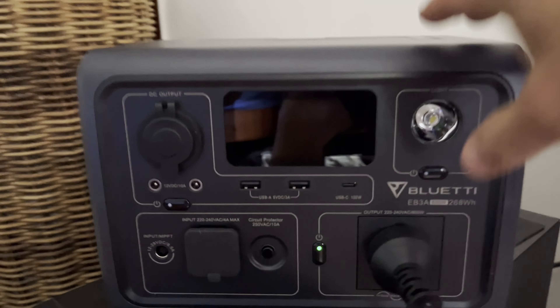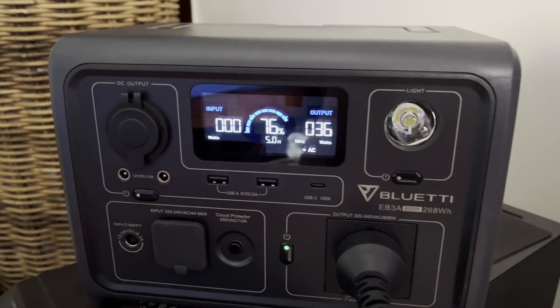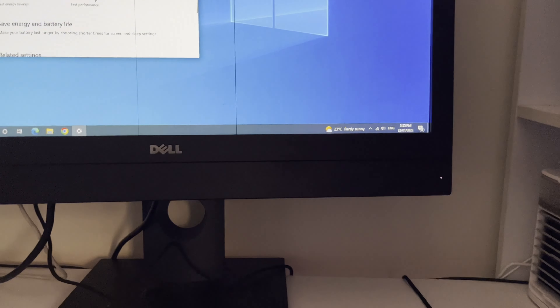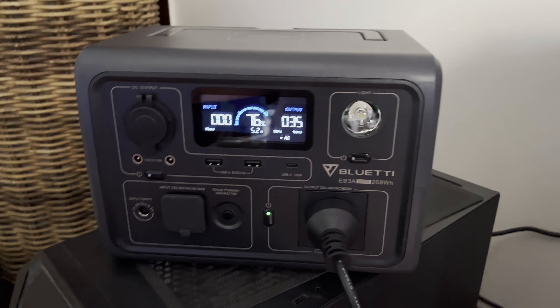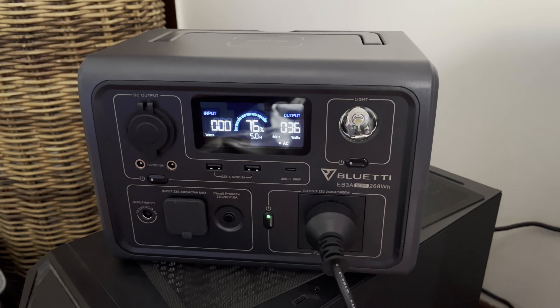It's been running for a while now, and I think I'll call that a success for running as a UPS, certainly on something like this on the computer. I'm happy with that. It's 3:55 now. I might put it on a lower draw device and run it for 24 hours or something, but at the moment I think it's proven it runs fine as a UPS.